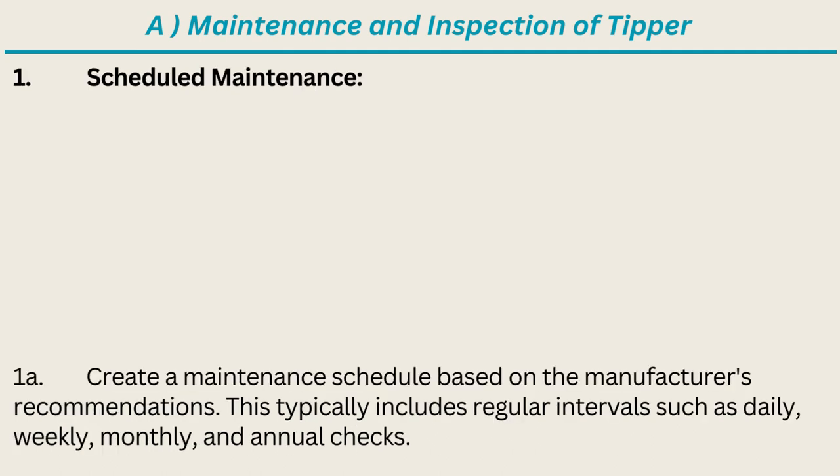Scheduled Maintenance: Create a maintenance schedule based on the manufacturer's recommendations. This typically includes regular intervals such as daily, weekly, monthly, and annual checks.